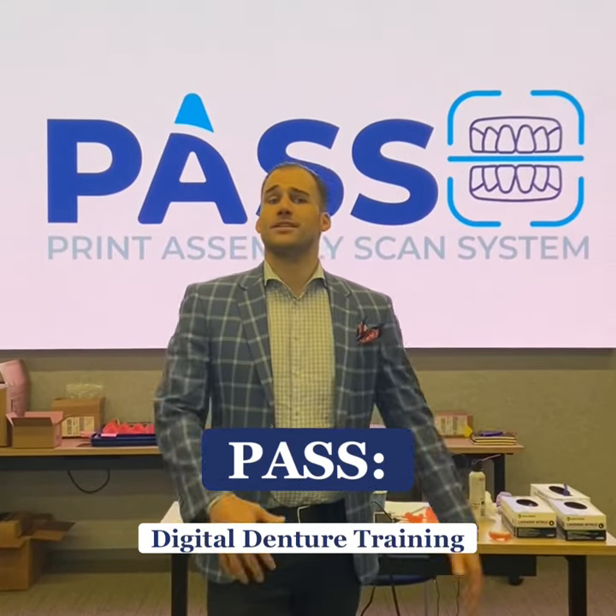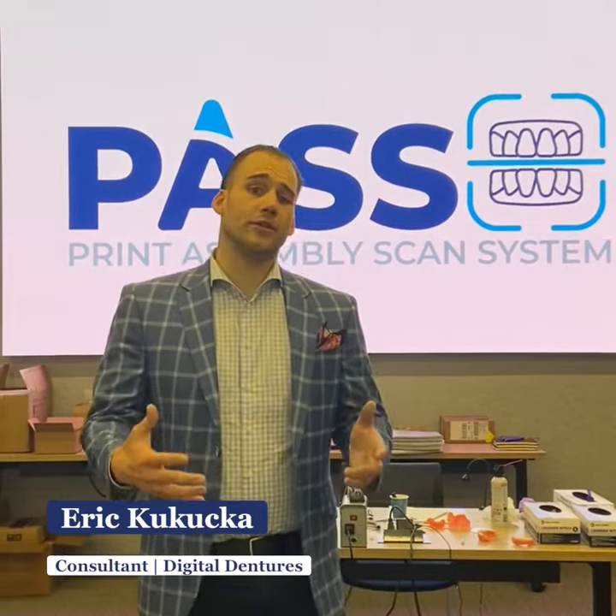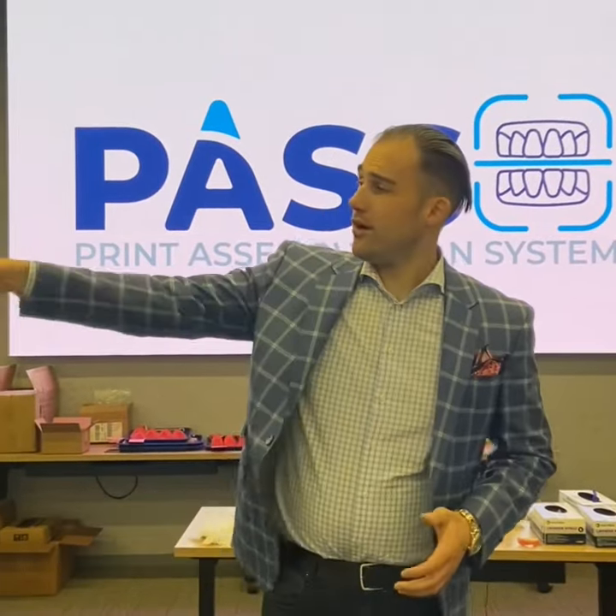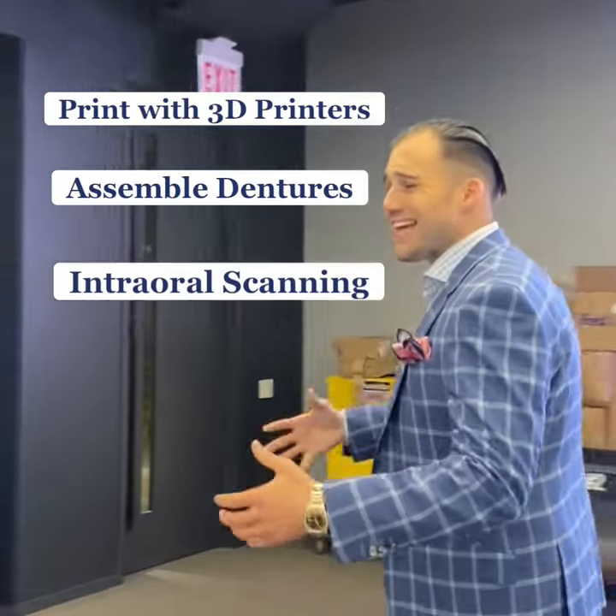Welcome to PASS, Print Assembly Scan System. What are we doing here at PASS? We're teaching our dental technicians how to print on the 3D printers, how to assemble dentures, and then the scan system, which is in the next room, using intraoral scanning.